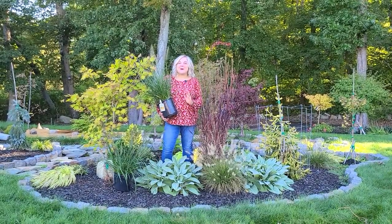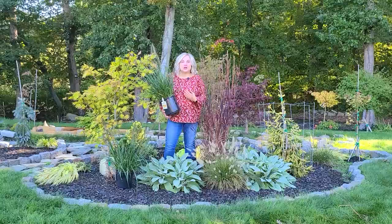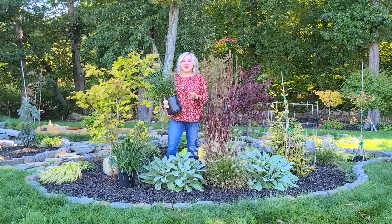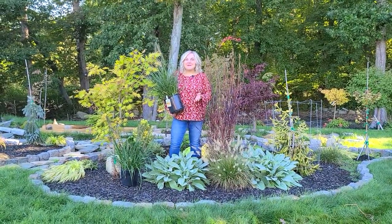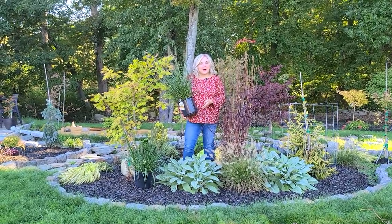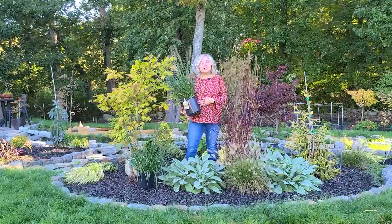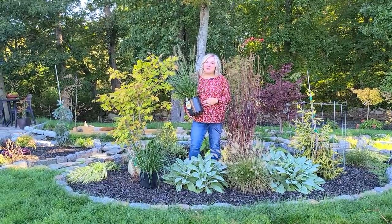Hi, it's Steph and today we're going to talk about ornamental grasses. Ornamental grasses are such a beautiful addition to your garden. They add movement, texture, and color, and I have a few planted in my garden. Today we'll go through the ones I currently have, some new ones I recently bought to incorporate, as well as some I've had in the past that have been problematic.